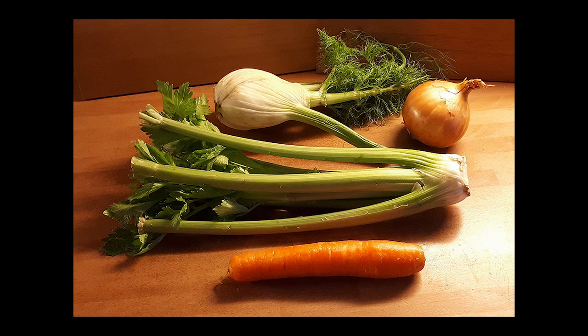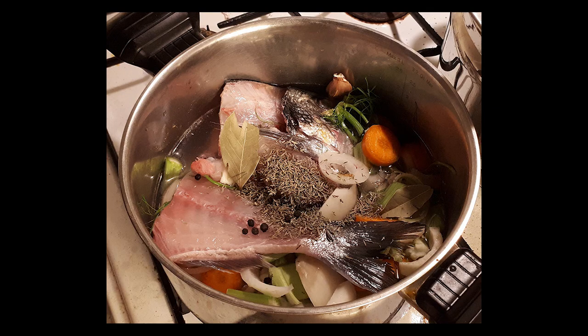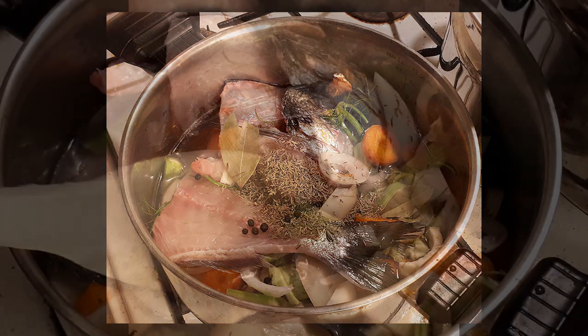The first step is to prepare the broth. Put the fish trimmings in a pot with a chopped up onion, celery, carrot, and fennel bulb. Add a few black peppercorns, bay leaves, and thyme, and enough water to cover.